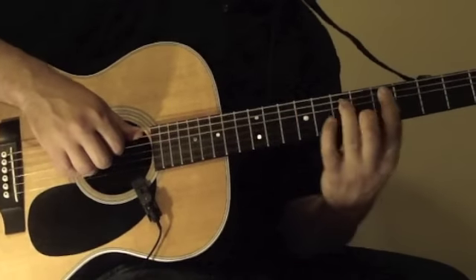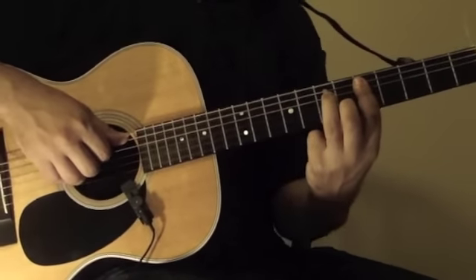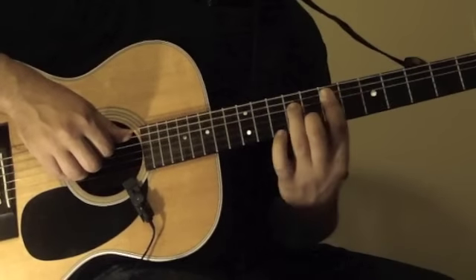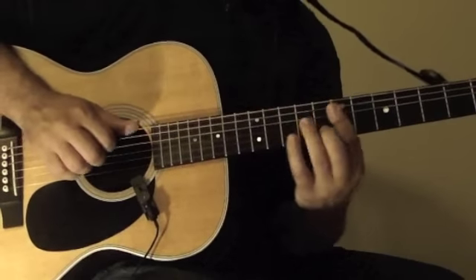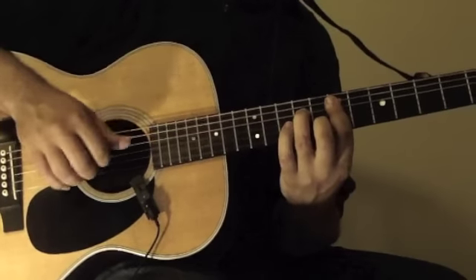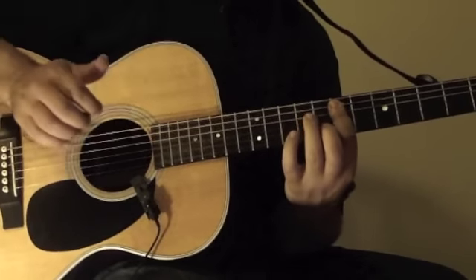This hammer-on and this E minor 7th is the exact same position that we were in down here in the D minor. So bass drum in, with the chord, and then hammer on.